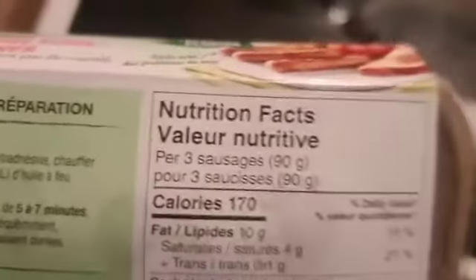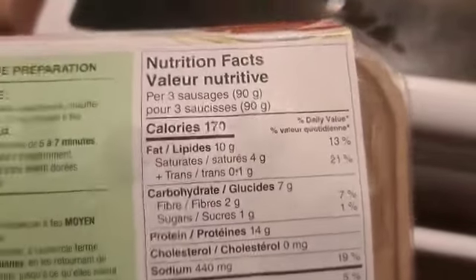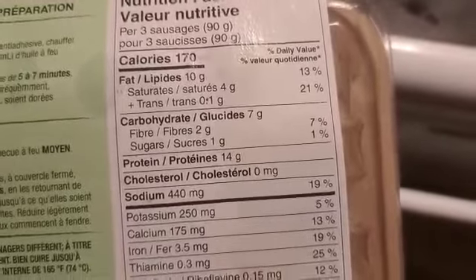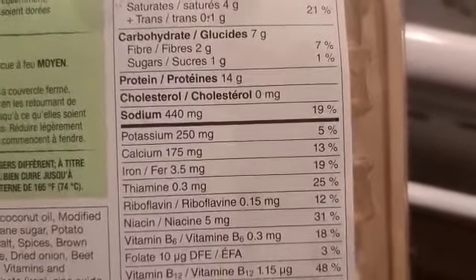Let's just take a look. For every three sausages, you get 170 calories, 10 grams of fat, 4 grams of saturated fat, 7 grams of carbohydrates, 2 grams of fiber, 1 gram of sugar, 14 grams of protein, and no cholesterol.